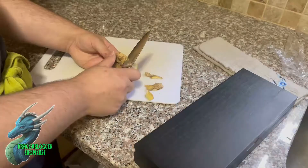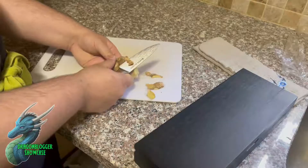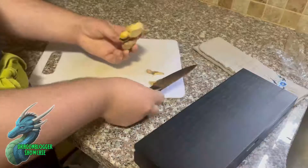So if you're looking for a really awesome paring knife for peeling your fruits and vegetables, definitely check out the Master Maison Supreme Series.